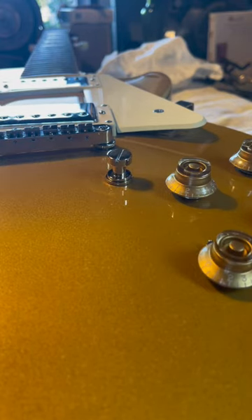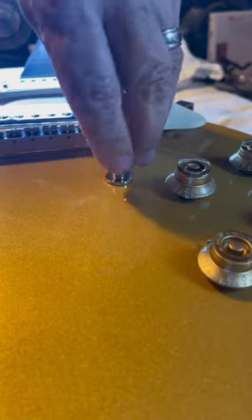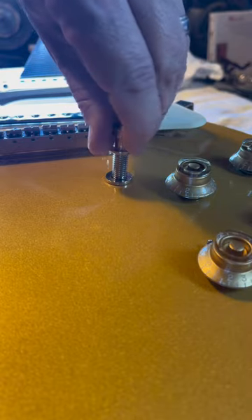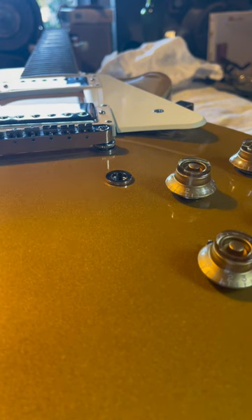I'm going to show you how to take this nut off a bridge of a Les Paul, so we're going to take this out. We need to get this out. We don't want to pry it with a screwdriver. You don't want to tug on it or poke at it.